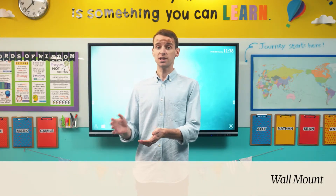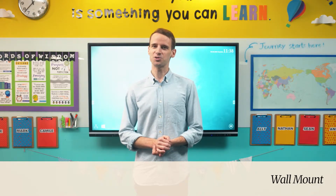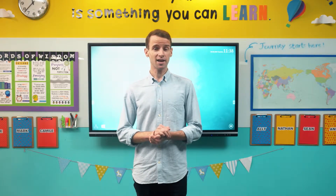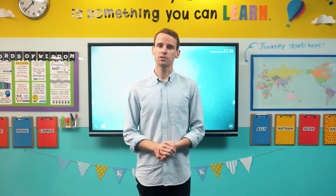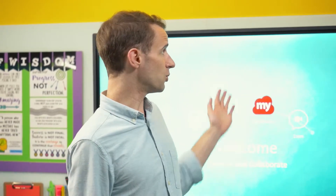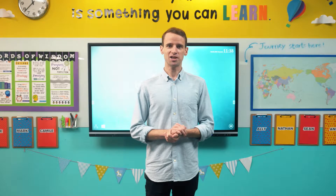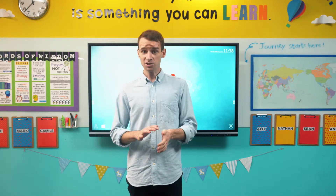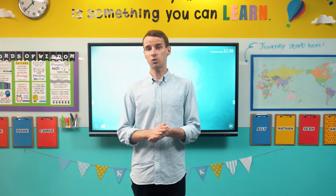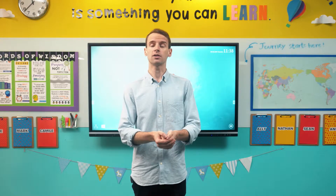Most classrooms today make use of a traditional whiteboard, a projection-based whiteboard, or some combination of those two. Familiarity with such a setup will make a wall-mounted ViewBoard the ideal option for most classrooms. Replacing a projection-based whiteboard with a wall-mounted ViewBoard isn't going to require much change from an instructor's normal workflow, helping smooth adoption. It's also going to help keep valuable floor space clear, avoiding any scenario where a student might trip over a stand or cable.